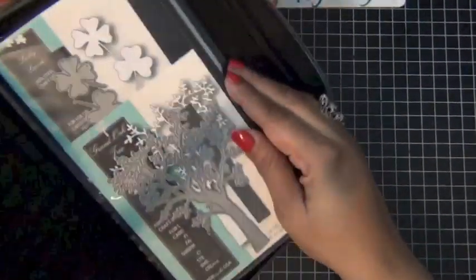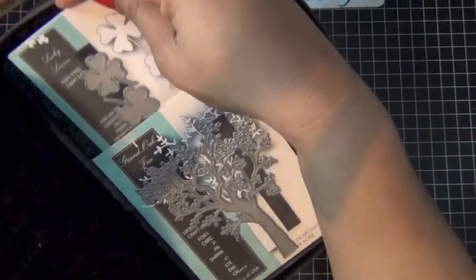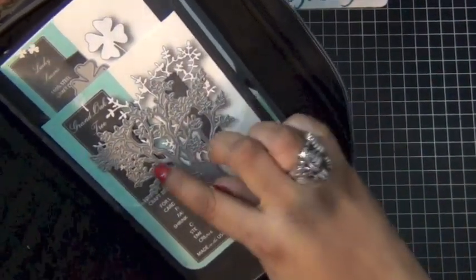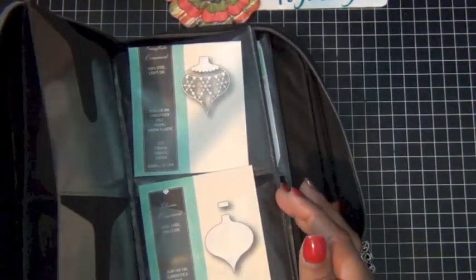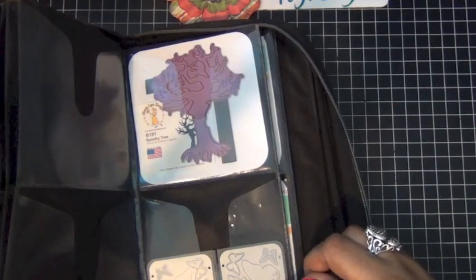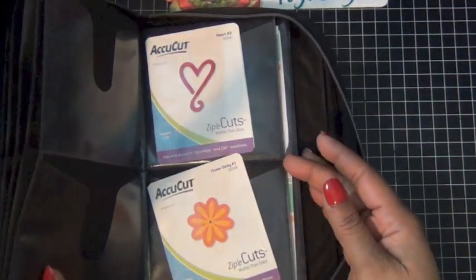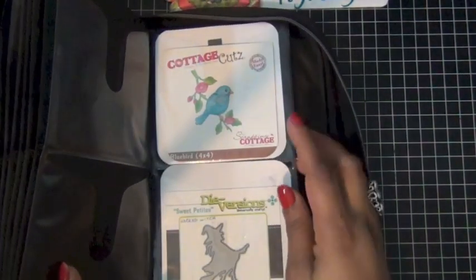This one holds a variety of different companies. This one is Memory Box, and I love this tree die which you see at the bottom. I do the same thing with the packaging, but this one I just add it to the front. I love this little post right there. And this is Cherilyn's design — I love this tree from Cherilyn. This one on the bottom is actually from Stampin' Up, and AccuCut, Simon Says. I have one from Cartridge Cut and Diversions.